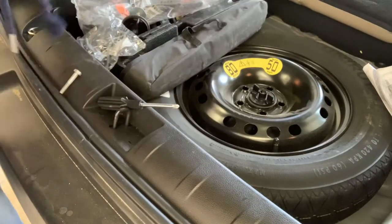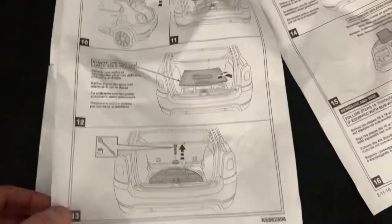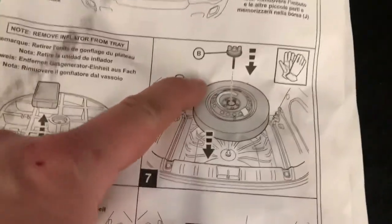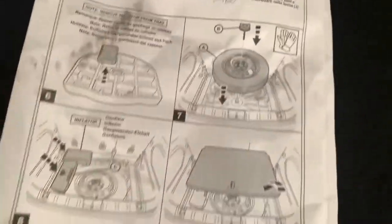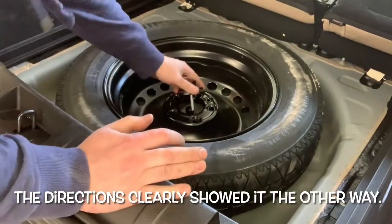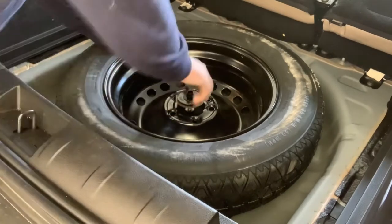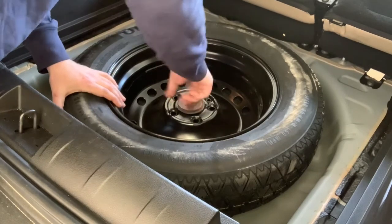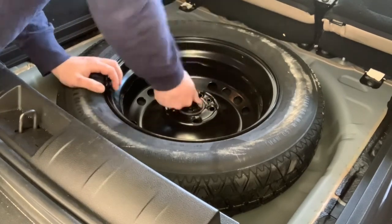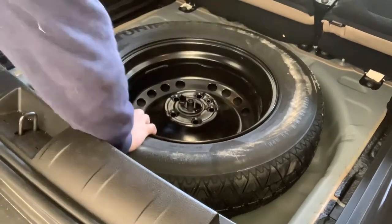That's not going to work. The other thing I'll say is that these instructions are not entirely accurate or clear. When I'm trying to put this spare tire in with it up like this, that bolt was not long enough to reach that portion of it. It'll sit in there just like that, real nice. Go ahead and put your retainer in — that should hold it down nice and tight. There we go. That'll hold that spare in place.